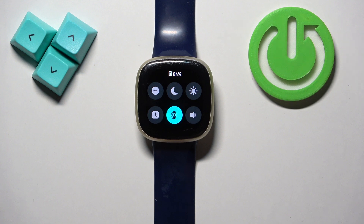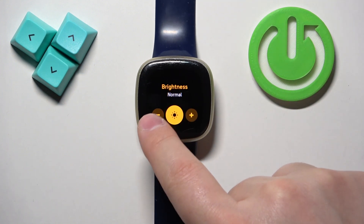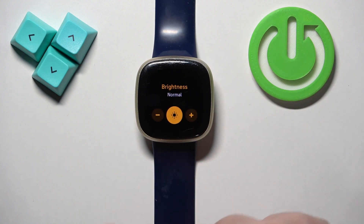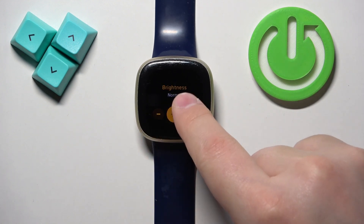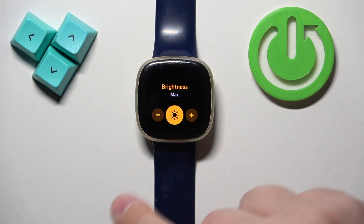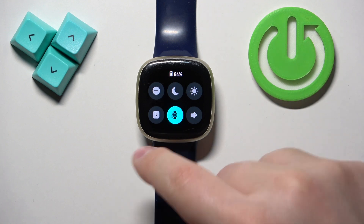If you want to adjust the brightness, simply tap on the sun icon. It will bring you to a menu where you can adjust the brightness by tapping the plus and minus buttons. Once you're done adjusting, swipe right on the screen to go back.